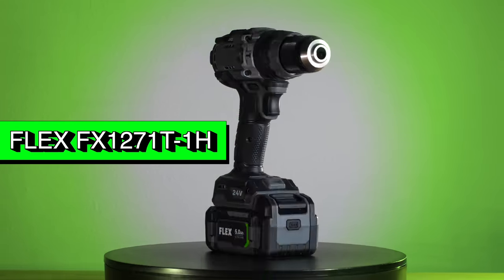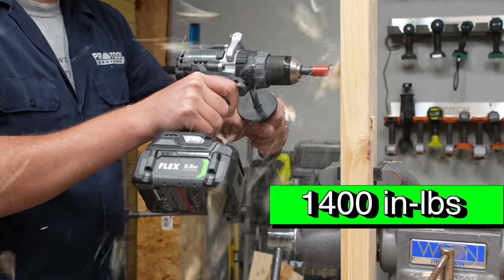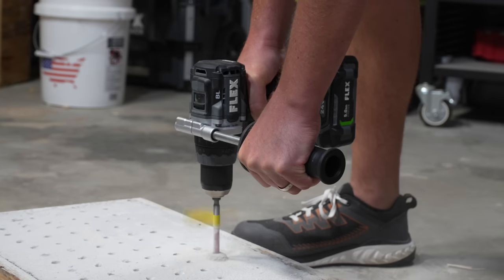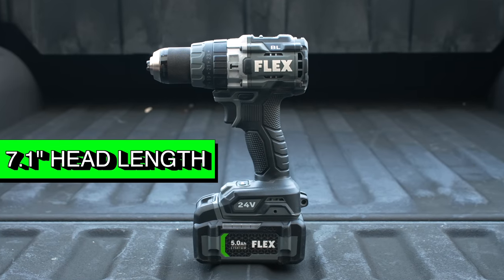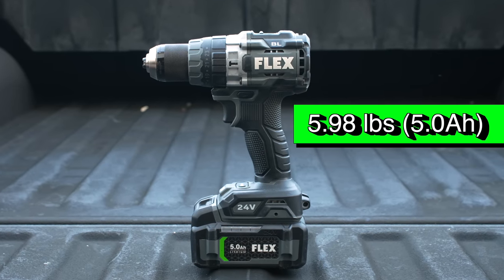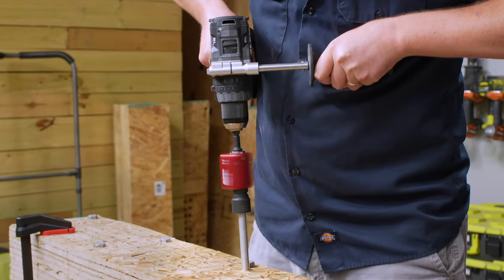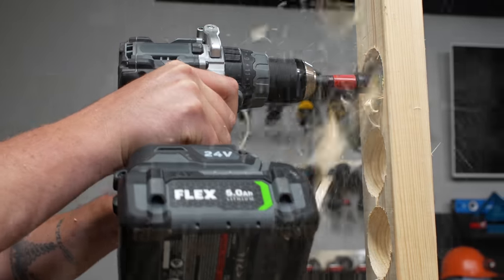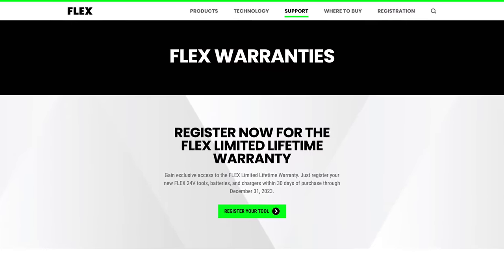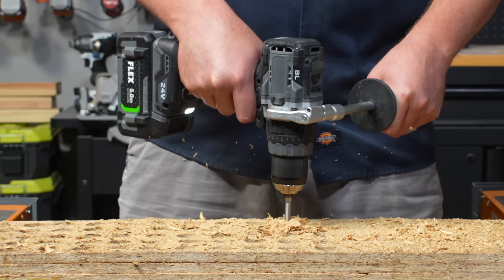Next up is one of Flex's most powerful tools in their relatively new lineup, the FX-1271 hammer drill with turbo mode. With a top speed of 2,500 RPM and torque that maxes out at 1,400 inch-pounds, this drill's real-world performance handles both light and heavy-duty tasks with impressive confidence. It measures 7.1 inches long tip-to-tail, though it is noticeably heavier than most competitors once the battery is installed. You can get this drill with two batteries, a charger, and a hard case for just $199 — $50 off last year's price — with a lifetime warranty if registered before end of 2023.